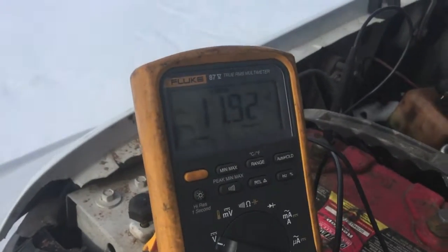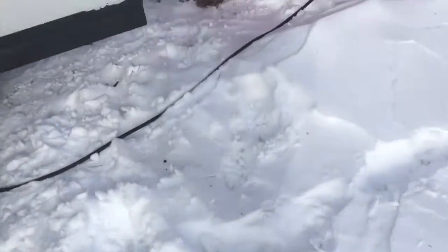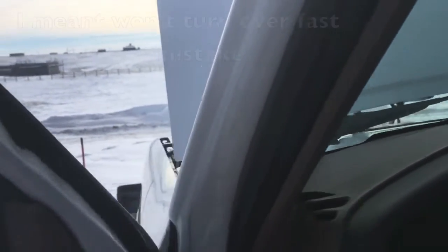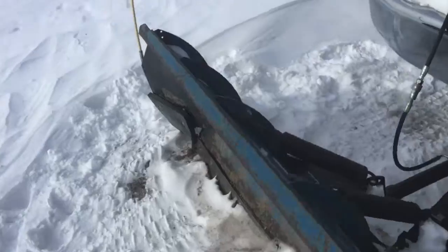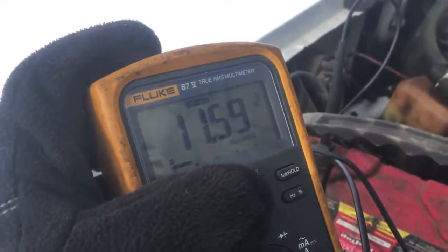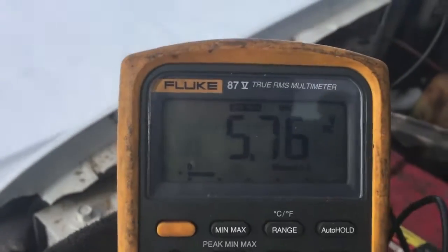The battery is showing 11.9 volts at rest. I've got the meter set to record and I'm going to try to turn it over. I've done this once or twice already this morning — that's how I know the battery is dead. As you can hear, it won't turn over. Our max is 11.92 volts and our minimum is 5.7 volts.